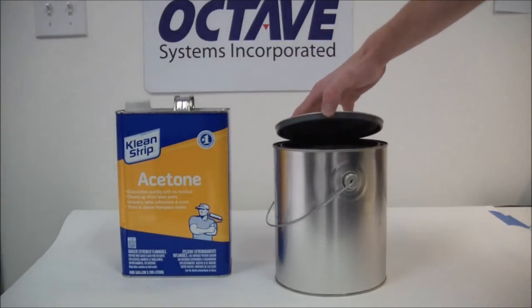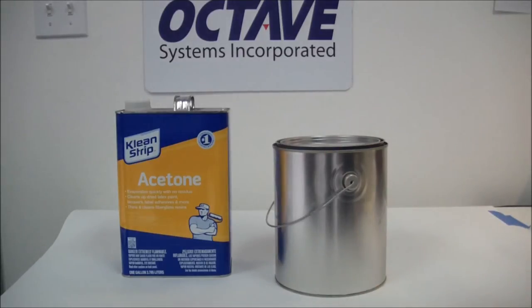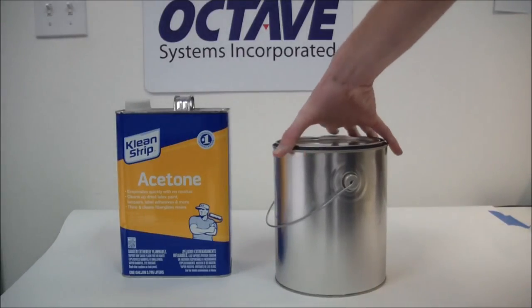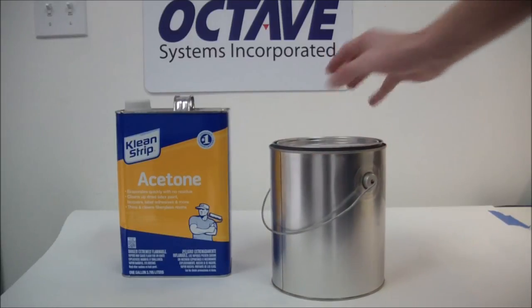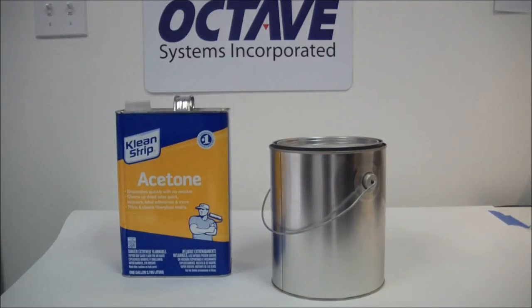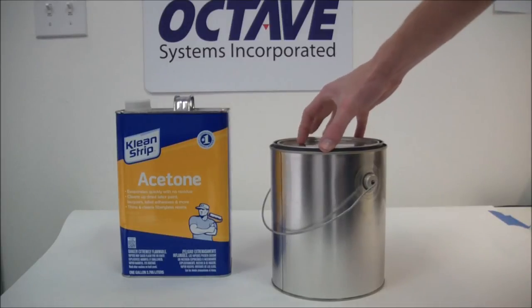Just a few more things to add. There are some suggestions of using a turntable or some sort of device that will rotate the entire paint can to help with circulation. I don't have any preference for or against it, so it's up to you to find out what you would prefer.